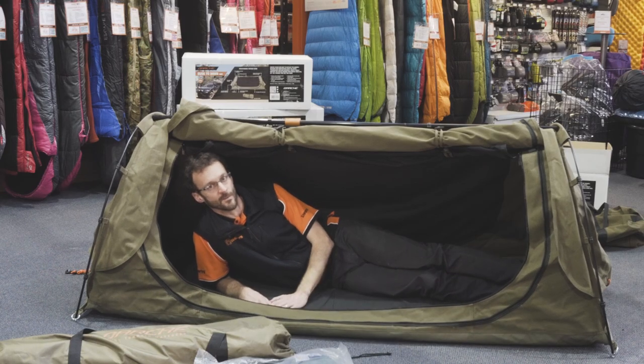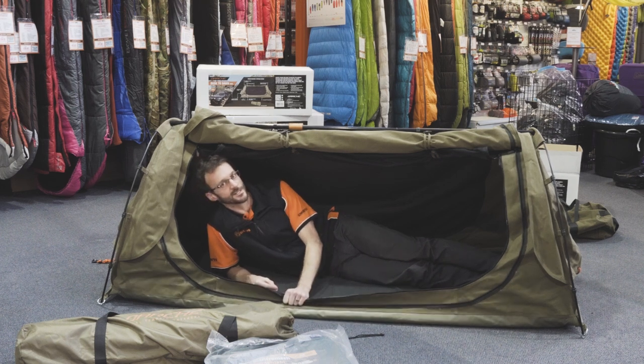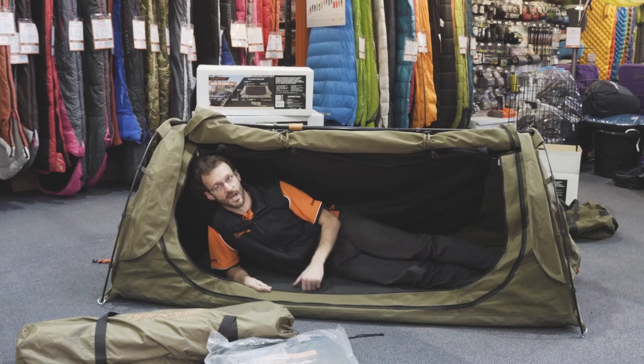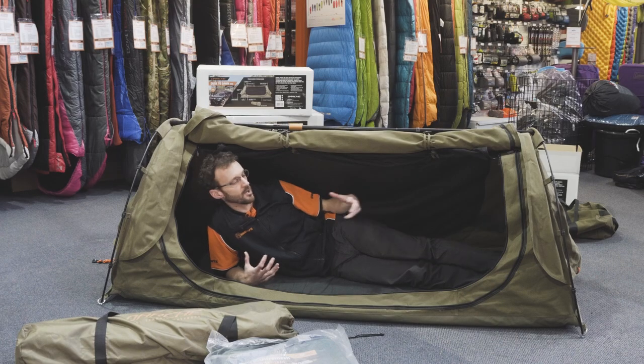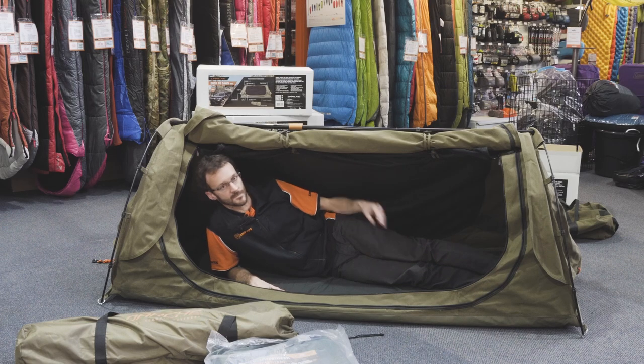Some people ask if they should season these swags when they first purchase them. It's not as important nowadays — the canvas is usually pretty well treated. You used to have to treat canvas to make it swell up and seal all the seams. It can't hurt to set it up in your backyard and squirt it down with water, then let it dry. Only pack it away once it's dried — don't pack it away wet. Best conditions for the Dust to Dawn swag is pretty much any condition really — with it all closed up you've got a really weatherproof shelter, and if you're in humid or really warm conditions you can just about open up the whole thing. A really good all-round swag for any condition, particularly any condition in Australia.